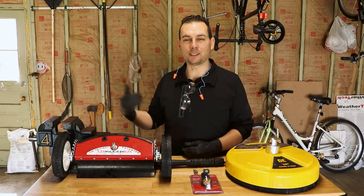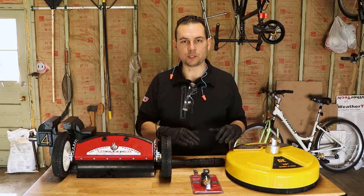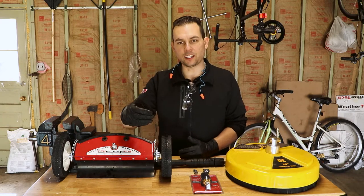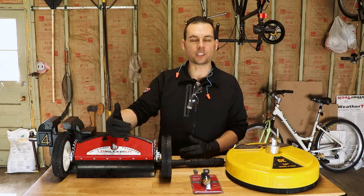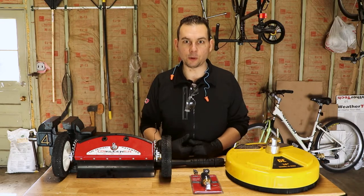I ran out of gas maybe twice. So what I'm going to do is talk you through just the attachments real quick — my final thoughts and some advice. Whether you're a first-time homeowner or getting a pressure washer for the first time, this video will be directly for you.